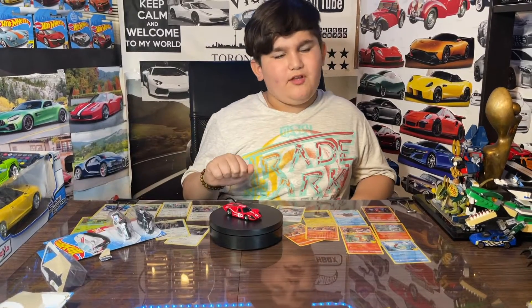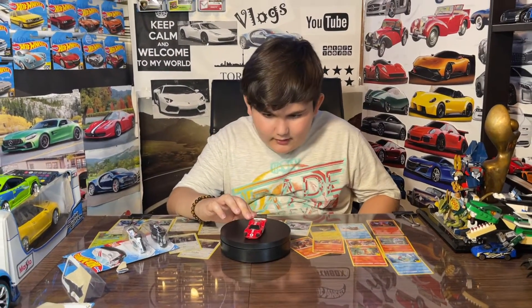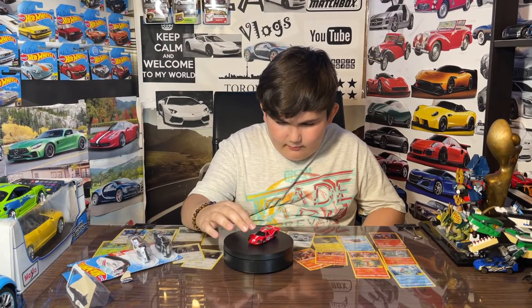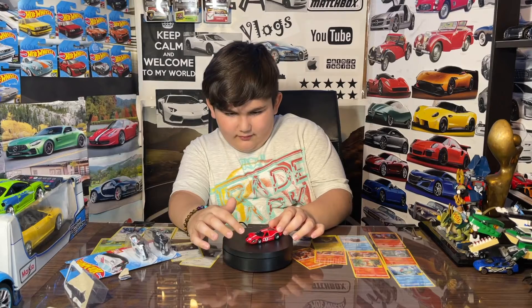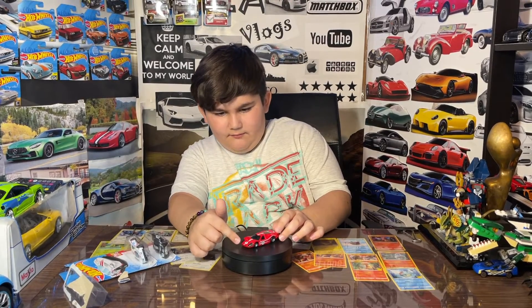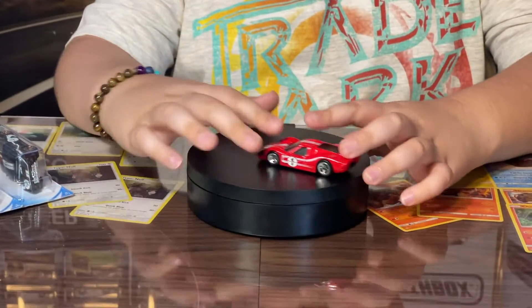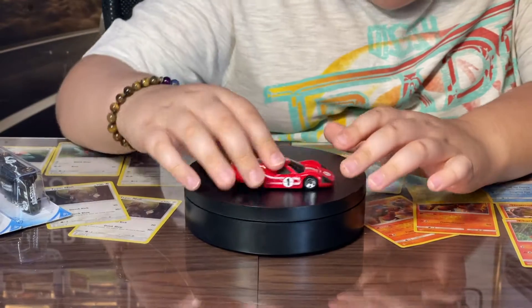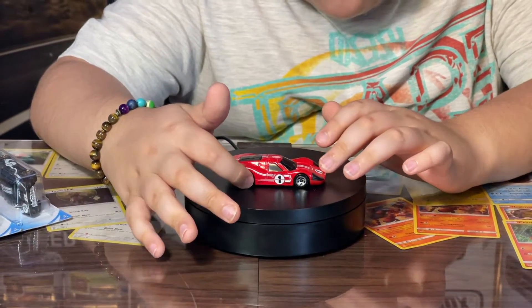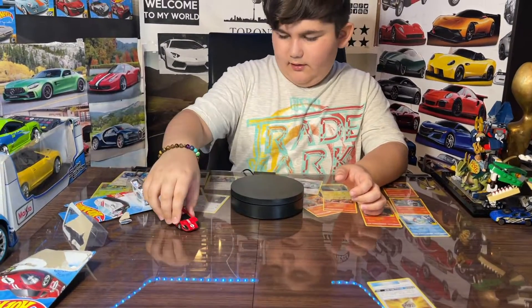The car is pretty cool. They also have a yellow version which I might find. Let's take a look — I really like the stripe going down and the number one on the car. The front is just really nice. I really like the color of it. Really nice car. It also says Hot Wheels on the bottom. Pretty cool.